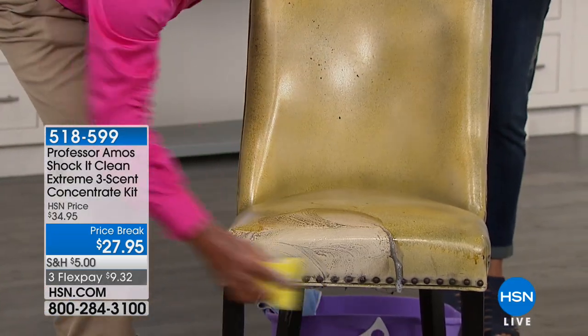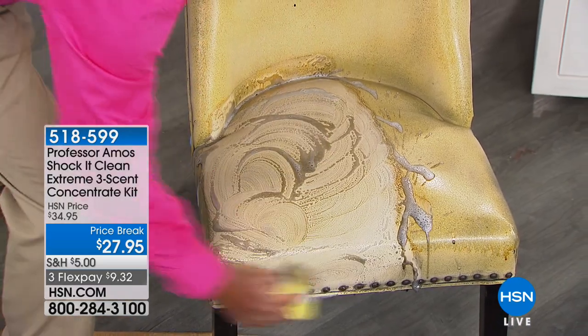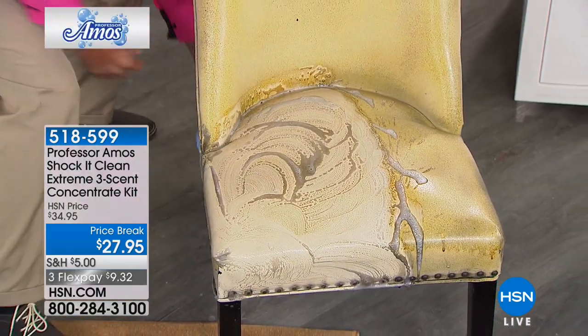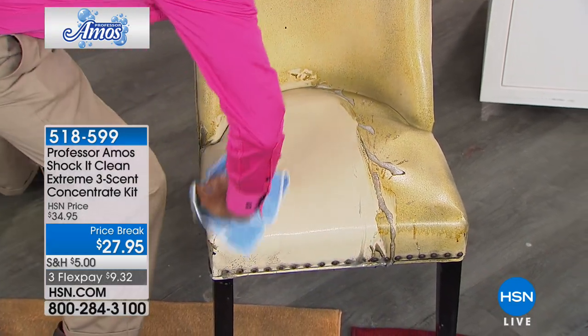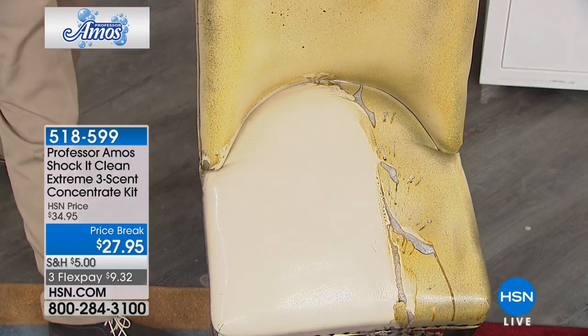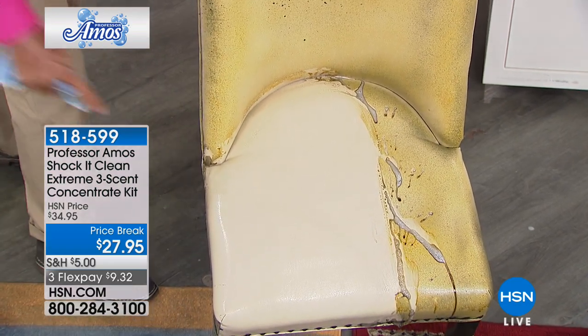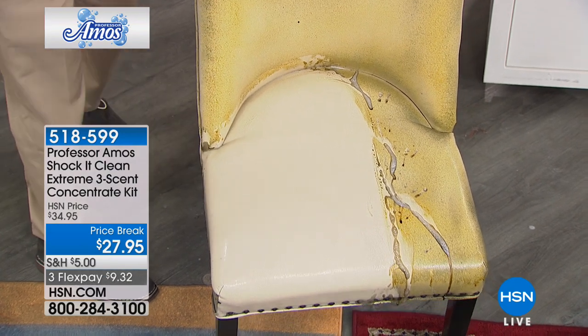Let's go through the list — from carpets to fabrics, vinyl, leather, the kitchen, the bath, the boat. Boaters love this — from the vinyl to the bimini top, the fiberglass, the gel coats, everything. I'm going to use it on the Isinglass. I use it on my boat too. It puts the bling back in everything and it doesn't dry out the vinyl or the leather.